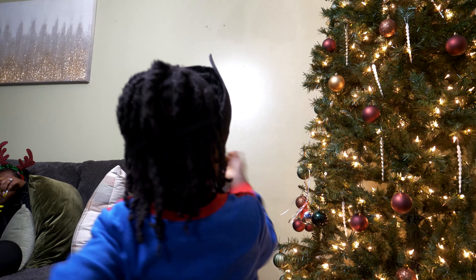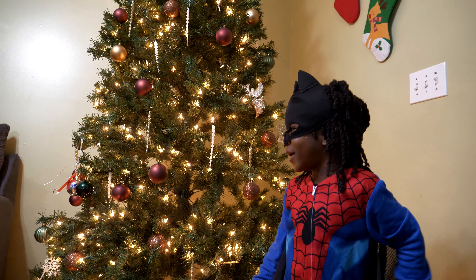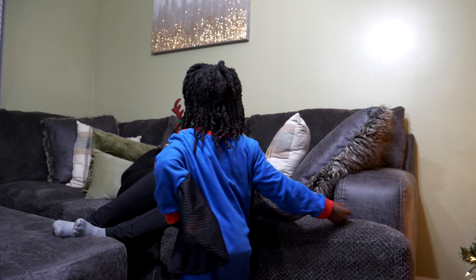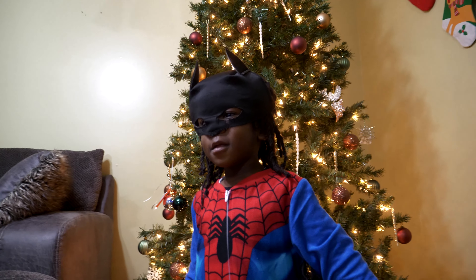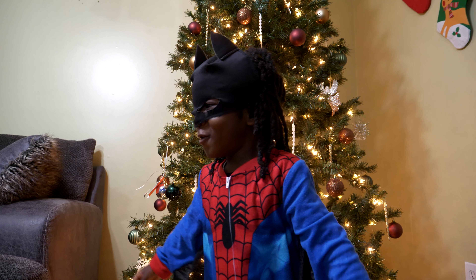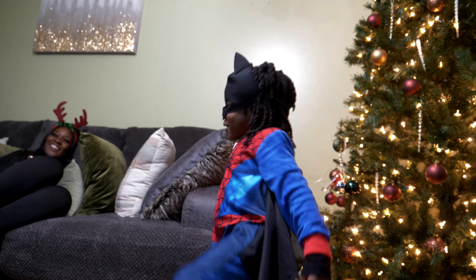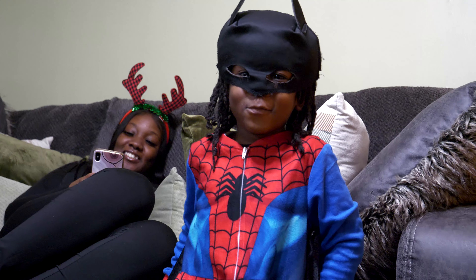So what else do you want to tell us about the tree? 'Another Christmas song, Mommy - another Christmas song please.' You want me to play a song? Tell everybody thanks for watching. 'Thanks for watching.' That's so nice. We'll see you next time. Peace.